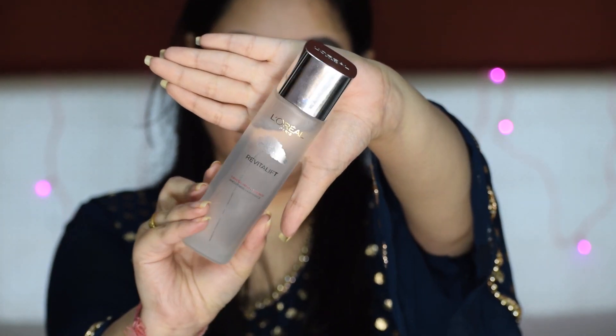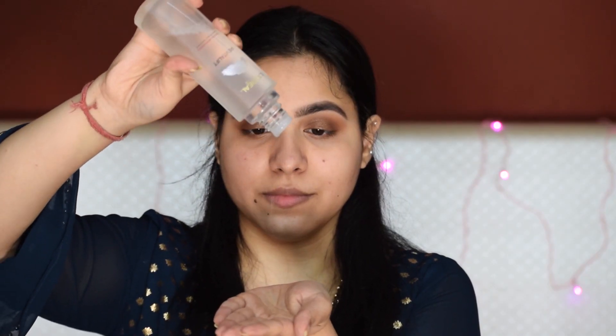Now for my face, I am using L'Oreal Micro Essence. You can use any moisturizer — whatever suits you. And now I am using primer, which I will focus more on the T-zone.